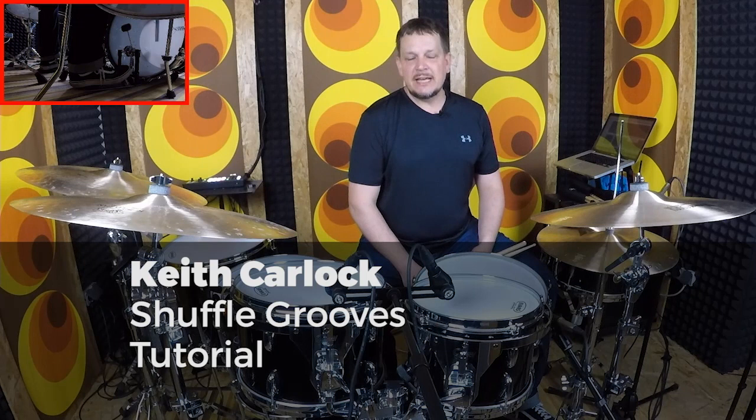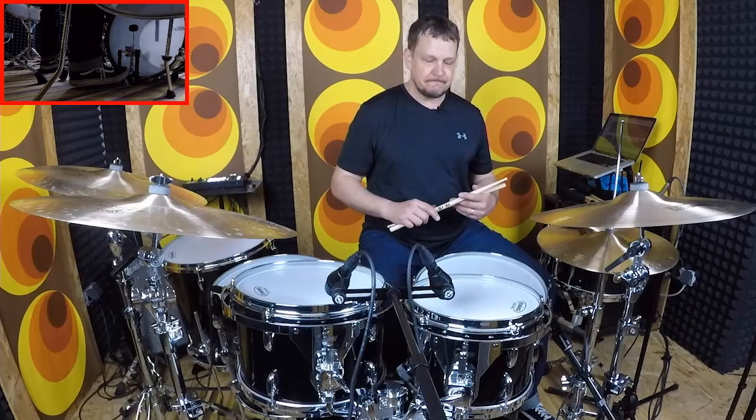Hi, Keith Carlock here with Drum Trainer Online. Today I just want to do a short lesson with you guys talking about various shuffles.